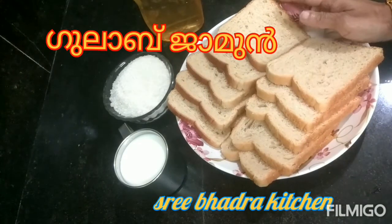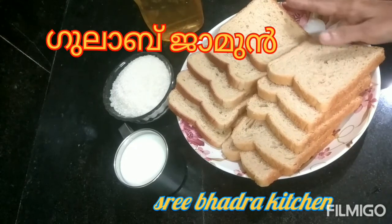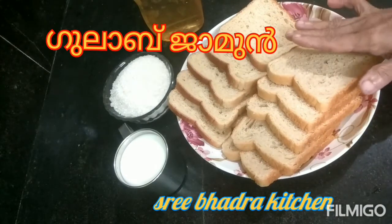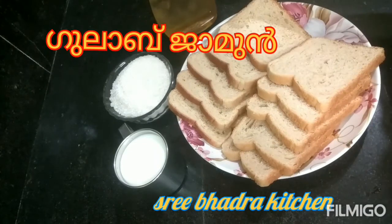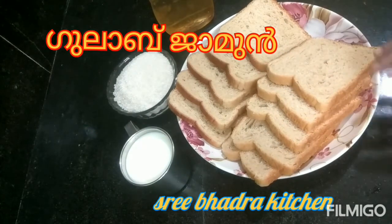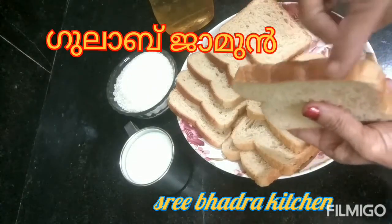I am ready to put bread on the gulab jamu. It is done — we decided to put bread on the gulab jamu, and now we are ready.